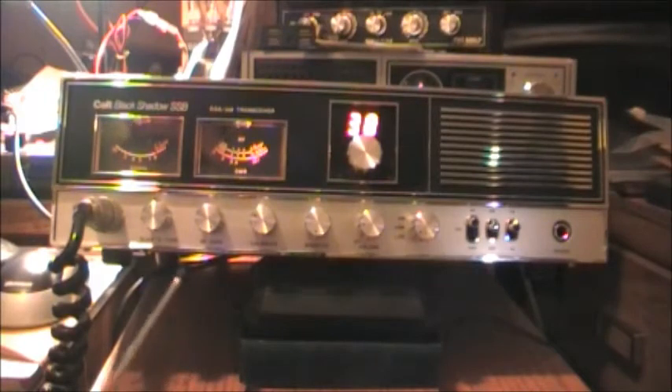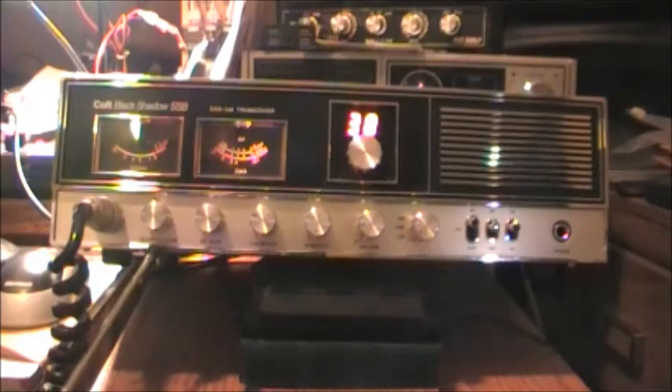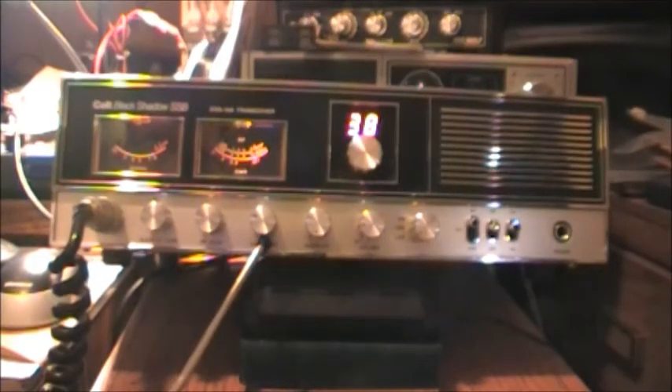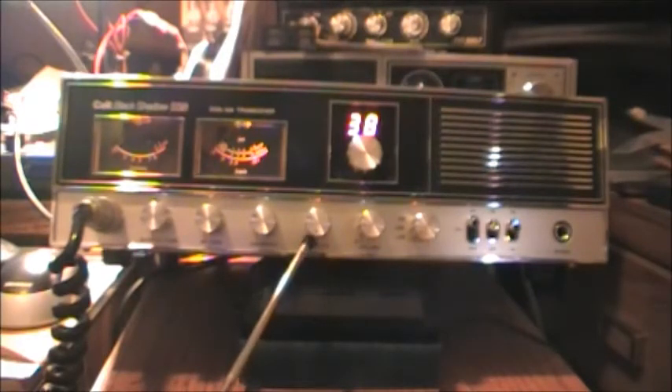This here is called a 'Slide-O-Tune,' which is what we now know as a clarifier. This is the RF gain. This is the calibrate button for your SWR — the radio has an internal SWR bridge that you can use. And here is your squelch.